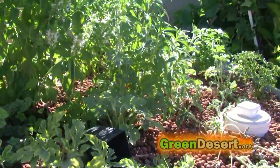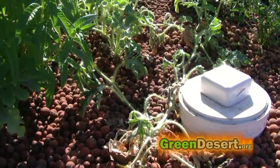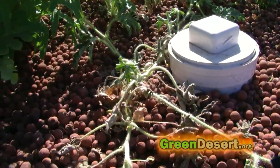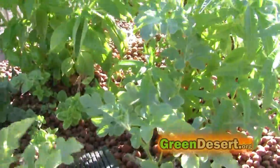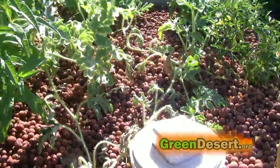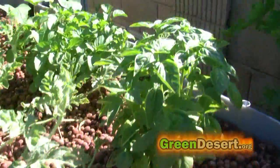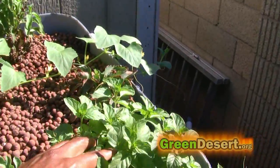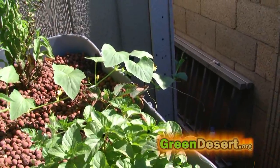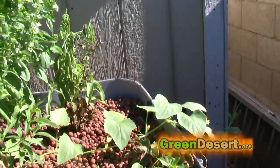I've lost about two plants — a bean plant and I'm close to losing a watermelon plant. But besides that everything is doing pretty good. I have oregano, basil, a couple of watermelon plants, lemon verbena, some small peppers coming in, a spearmint, a strawberry plant, a bean plant, and also some stevia.